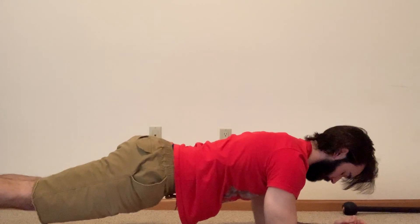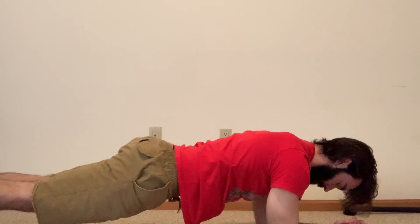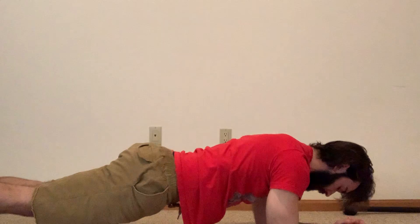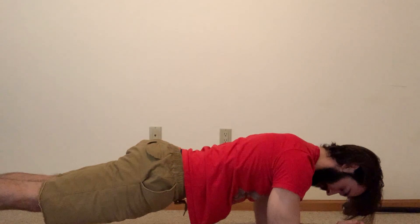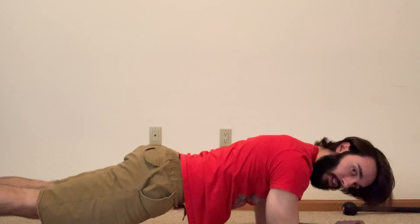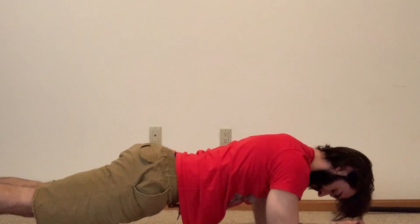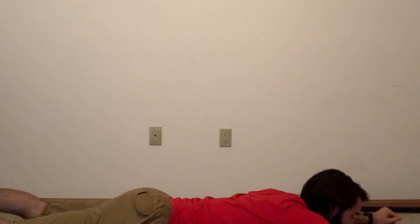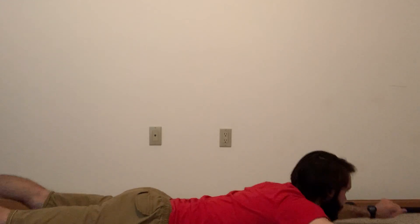Switch to plank. Remember, with these isolation holds, we continue to breathe. We've got about halfway to go — really make sure that core is engaged. And down for supermans for our last 30 seconds. Hold at the top and back down. Hold at the top and back down. 15 seconds. And time.